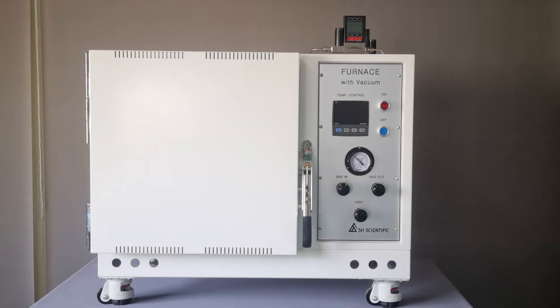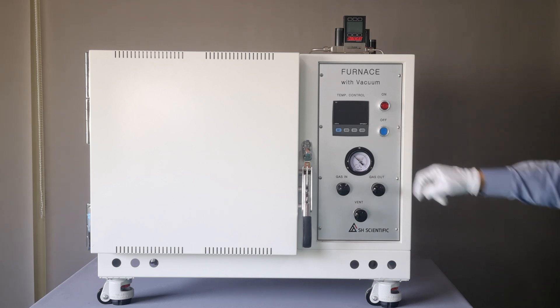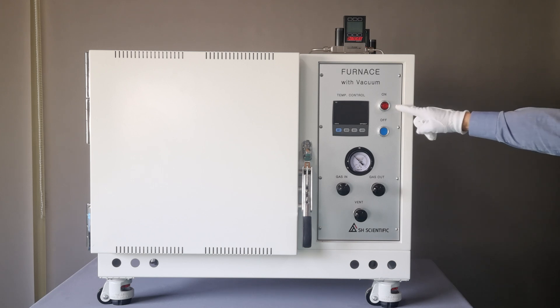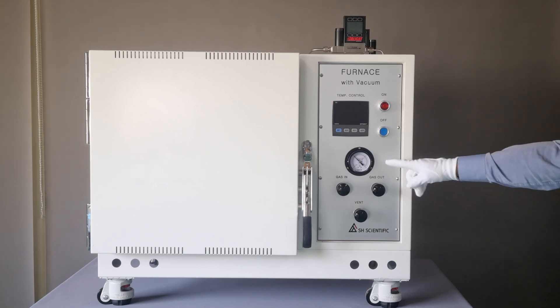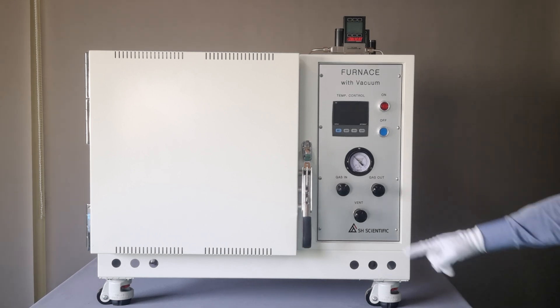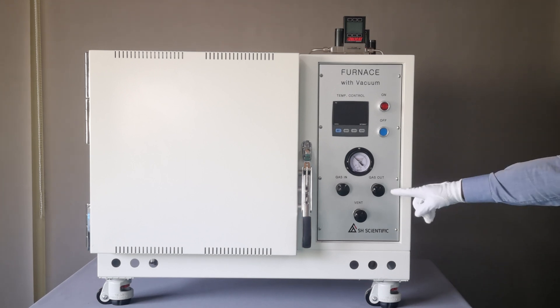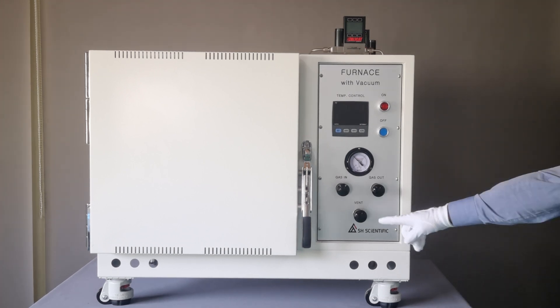Today we are going to show the SH-FU-10-MGV, which has a 30-step programmable controller, an on-off button for the heater, a vacuum and pressure display gauge, gas intake and outlet ports, and a vent valve.